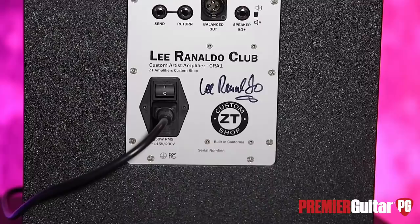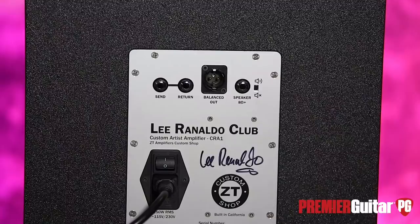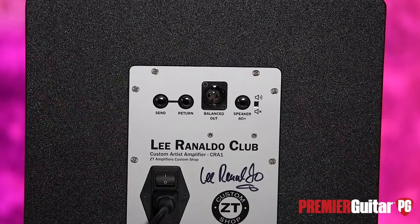Around back, we have a few things to look at here. We have a speaker out — you could run an 8-ohm cab simultaneously or by itself and bypass this speaker altogether, but I wouldn't do that because it sounds awesome. There's an effects loop, or a send and return. You can use it just as a preamp out with the amp still running normal, or as a power amp in if you want to use another preamp or bypass the gain and EQ controls on the amp.